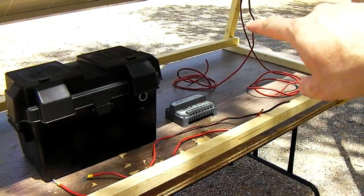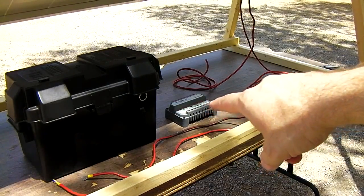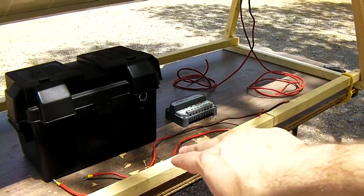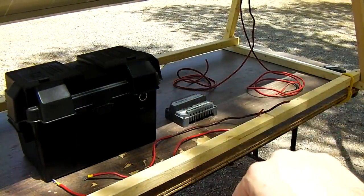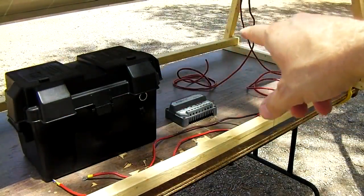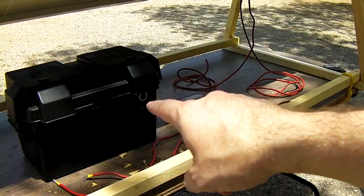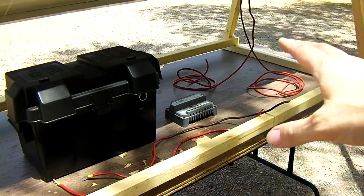We're almost ready to hook everything up. We have a positive and negative coming from the solar panel into the charge controller, labeled on here with a little sun icon. Then we have two short cables with ring terminals crimped on the end — these go to the battery terminals on the charge controller. Positive and negative come off the charge controller and go to the battery inside this battery pack with the cigarette lighter mounted on the front. Now, the battery pack is fused inside here on the cigarette lighter outlet, but from the charge controller to the panel there's no fuse in this connection right now. This is just a simple video showing exactly how it's put together.